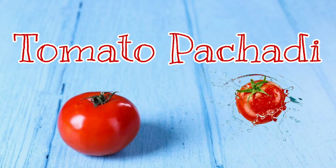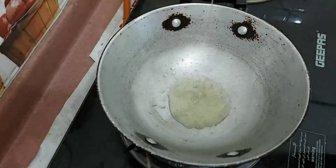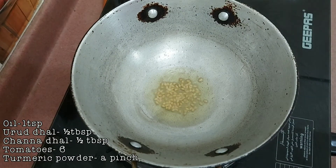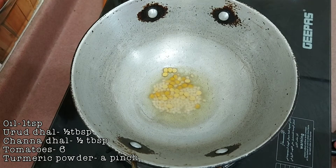Hello friends, welcome back to my channel. Today we are going to see a very easy tomato pachiri recipe. The ingredients are here for a quick view. To begin with, I have added 1 tablespoon of oil, half tablespoon of urad dal, and half tablespoon of chenna dal.